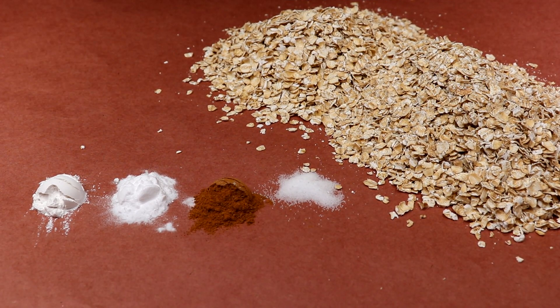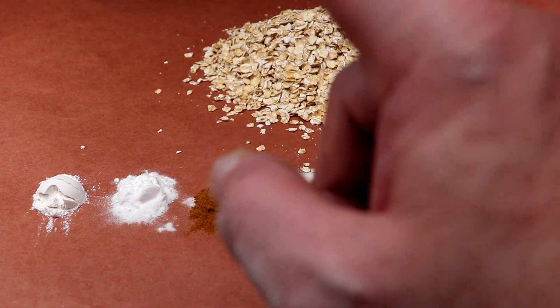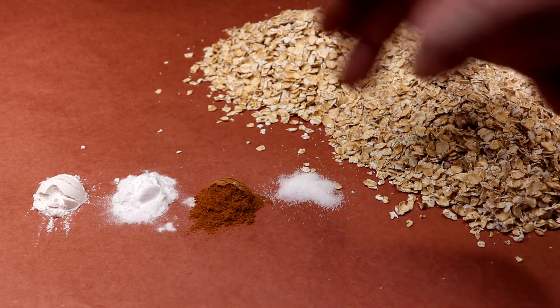For our dry ingredients today we've got something pretty simple: half a teaspoon of baking powder, half a teaspoon of baking soda, half a teaspoon of cinnamon, a quarter teaspoon of salt, and two cups of quick oats.